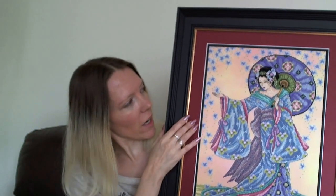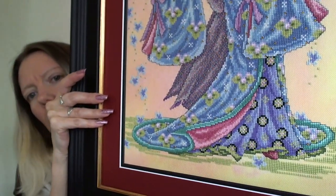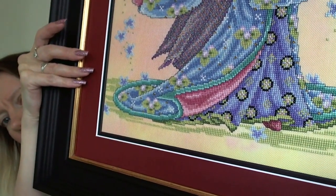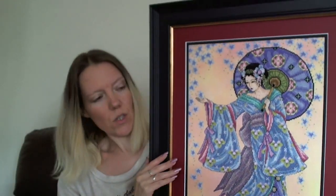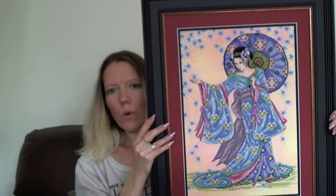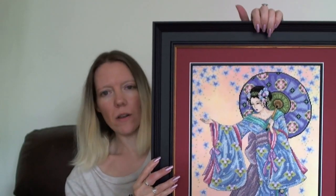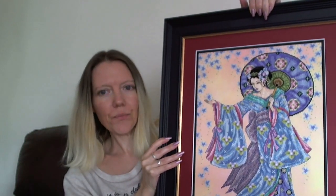That red color does feature in the pattern — her lips and on her shoe at the bottom is exactly the same color, and the darker pinks in the kimono are almost the same tone. So I was really happy with it. That's the first time I've framed anything myself and I laced the back, so I was quite pleased with that. Those are my FFOs.